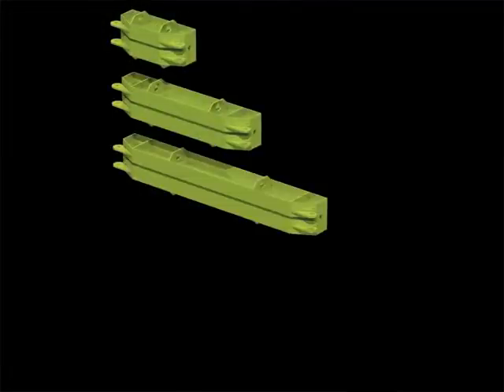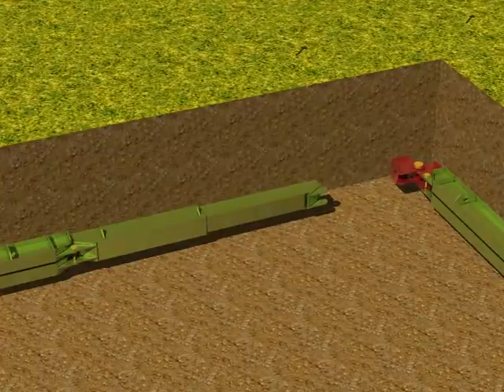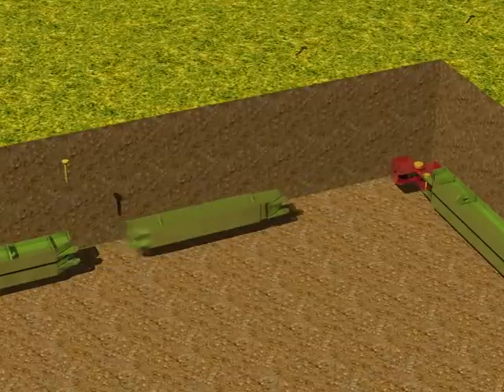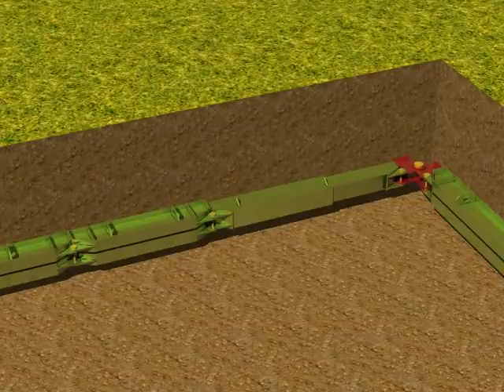Units are available in 1.5 metre increments and up to 6 metres in length. This enables you to hire in the correct number of modules that match your excavation to within 1.5 metres. Mammoth's hydraulic unit extends 1.7 metres, allowing an overall overlap of up to 200 millimetres. This means that if you over-dig, the unit can extend 200 millimetres to cover the gap between modules, creating dig flexibility and convenience on-site.